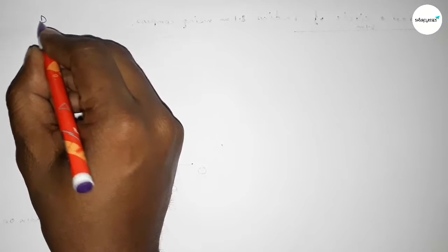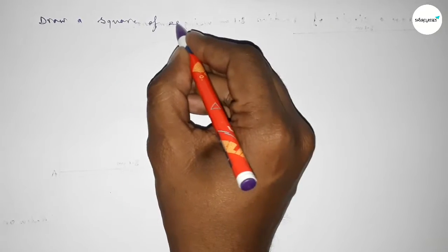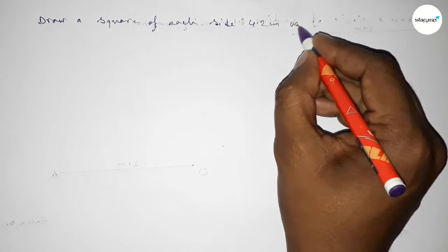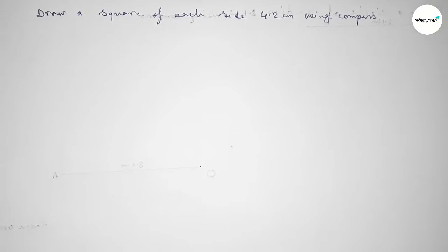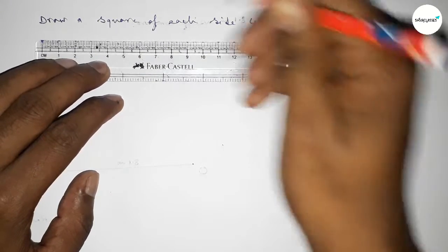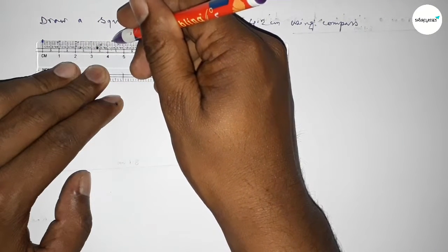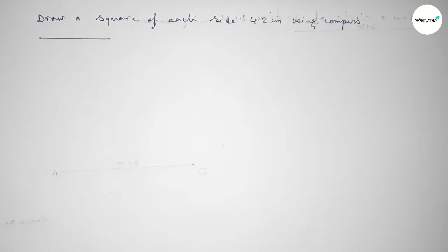Hi everyone, welcome to SSR Classes. Today in this video we have to draw a square of each side 4.2 centimeters using a compass. So let's start. First of all, we have to draw a line of length 4.2 centimeters: starting 0, 1, 2, 3, 4 — and this is the 4.2 centimeter line.